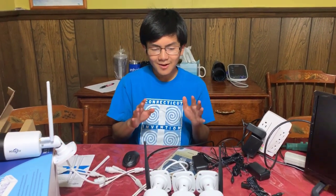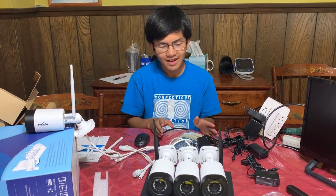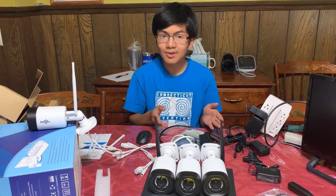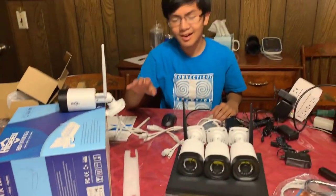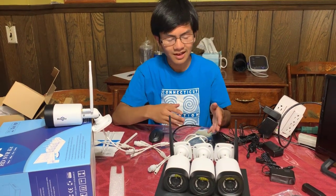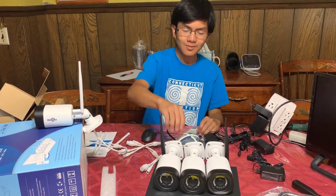All right, so we haven't set this system up yet, but my dad has a rough idea of how to set it up, and I guess we'll just do it as we go along. They also say on the Amazon page that it's plug and play, so I'm going to guess that when you set it up, it also already has some things pre-configured to help you with setting it up. So, let's just go.